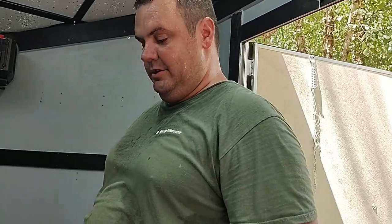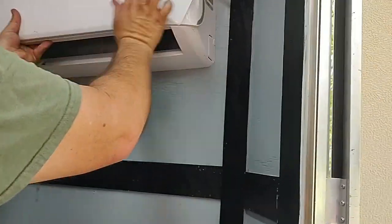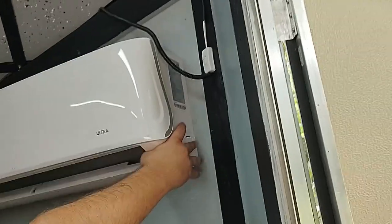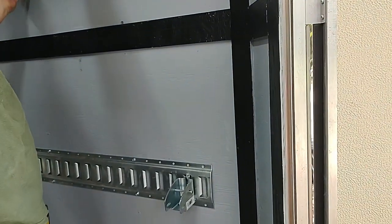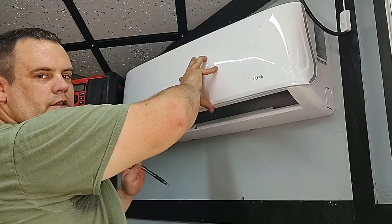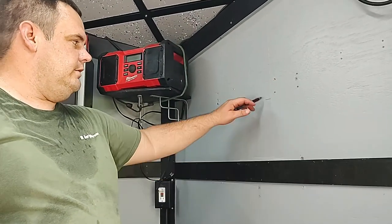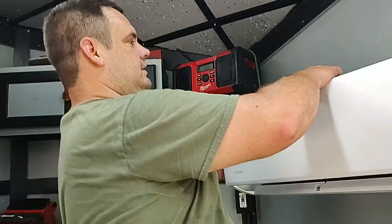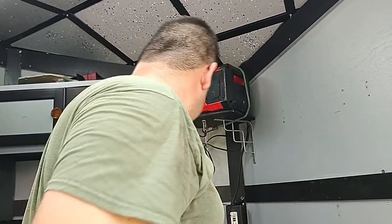I want it right here. I can't really put a level on it because the trailer's not level, so what I'm going to do is mark it and then measure down from this mark to here, and level up the bracket to that. If I level it to the ground with the level, this could end up sitting crooked. You could have been smart and leveled the trailer beforehand, but at least I'm smart enough to think about it.